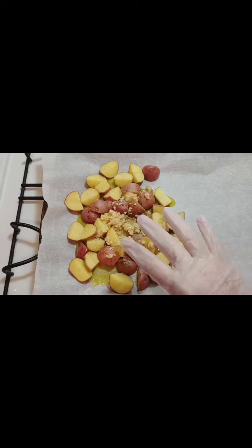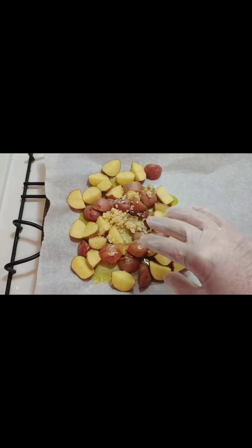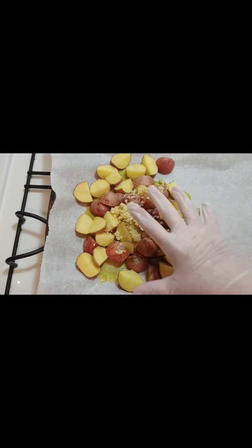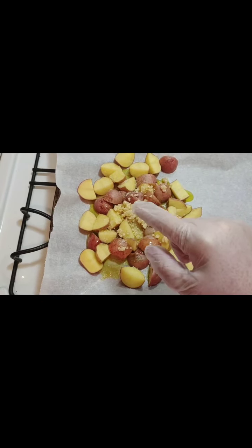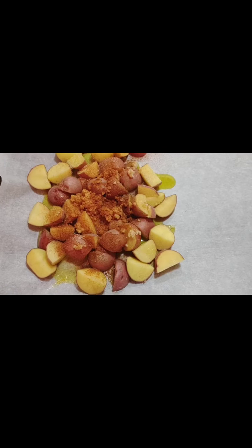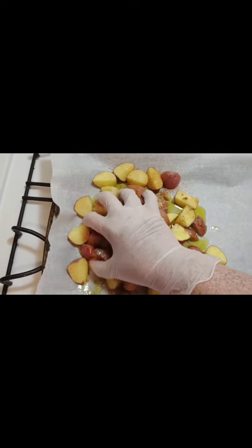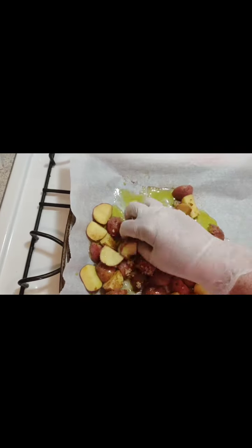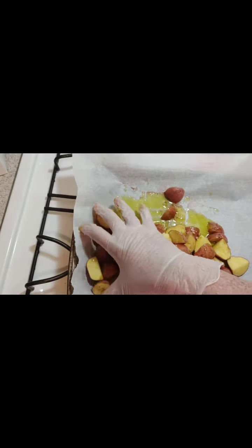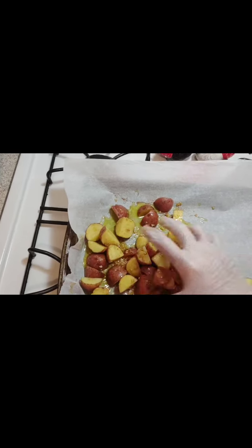I added olive oil, minced garlic — a lot — garlic powder, sea salt, and paprika. And I'm just gonna mix it really good. I may have used a little too much olive oil, but it helps keep things from sticking, and it leaves a yummy flavor.